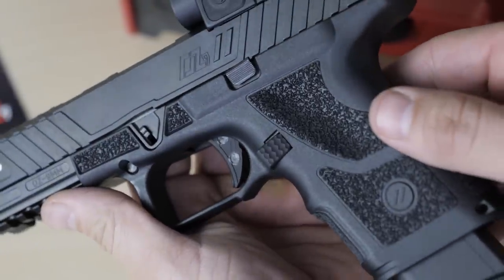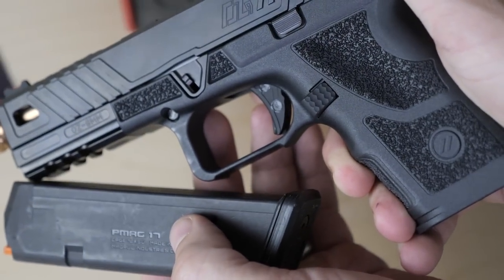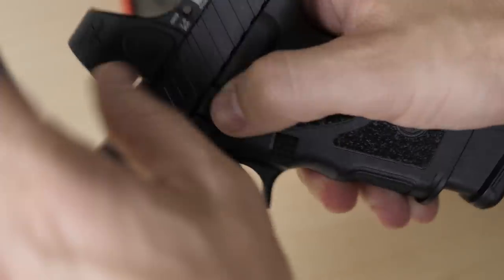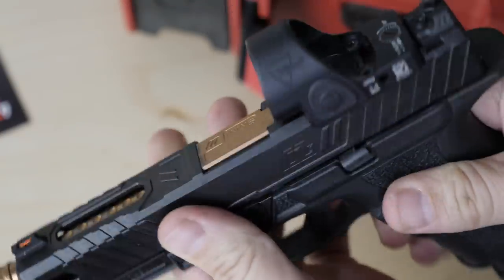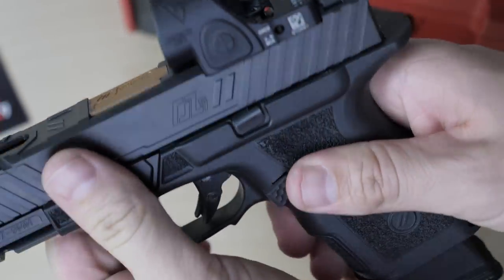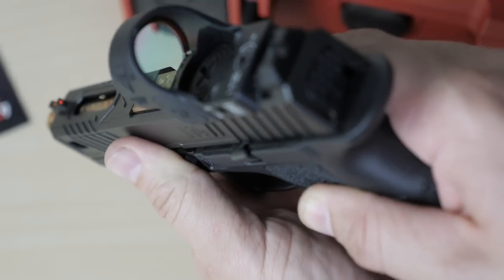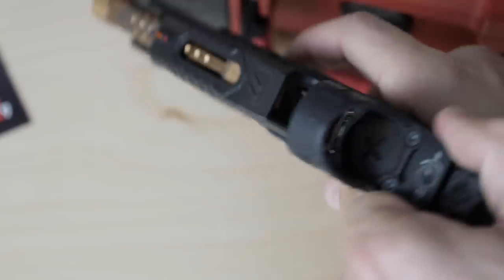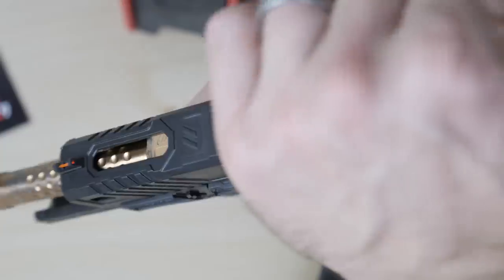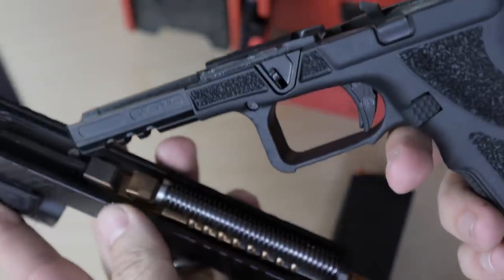The reversible magazine release appears to be aluminum with aesthetically pleasing texture that's easy to use. The slide release is very Glock-like — looking at the gun two-dimensionally, the lever appears almost identical to a Glock, but from a different angle you notice it's slightly protruded without adding too much width. Takedown is identical to the Glock using locking tabs on both sides of the frame — pull the trigger, slightly retract the slide, pull the tabs down, slide the slide off. Extremely easy after only a few practice reps.